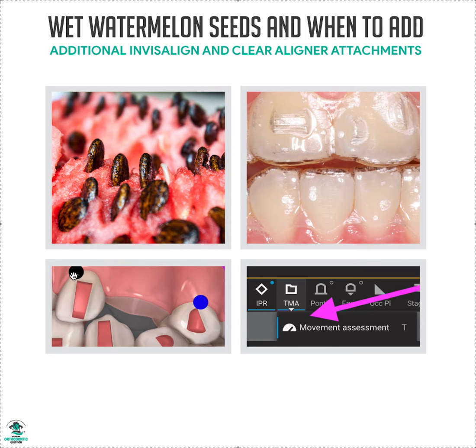Don't expect that tooth to track. So if I ever see a black or blue dot, I'm putting a massive attachment on it — unless it's intrusion, which isn't as big a deal. But if it's translation, rotation, or extrusion with any black or blue dot, I'm slapping a massive attachment on it — vertical, horizontal, whatever. Biggest attachment possible, whether it's optimized or not. You can even specify: 'please put the biggest possible attachment on this tooth.'